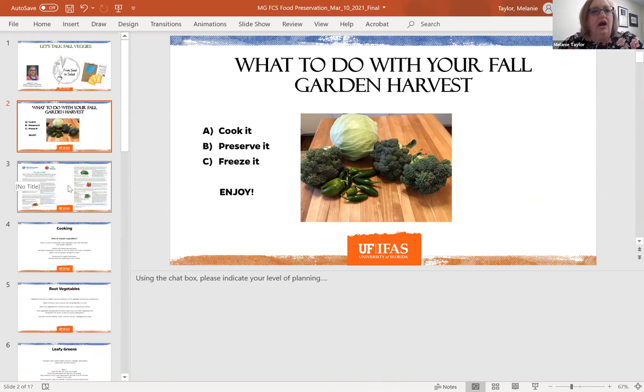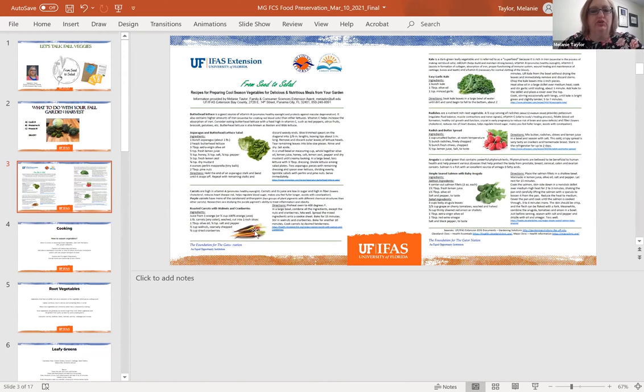One thing you're going to get with your packet is an informational sheet that gives you the nutritional importance of each of the vegetables you're going to be growing, and one healthy recipe per vegetable. I chose recipes that are healthy but also fairly easy to make, so you can even do them with children. They don't have a lot of odd ingredients, so you should be able to make these with basic kitchen supplies. I tried to pick a few that were a little different than usual — some crunchy, some sweet.